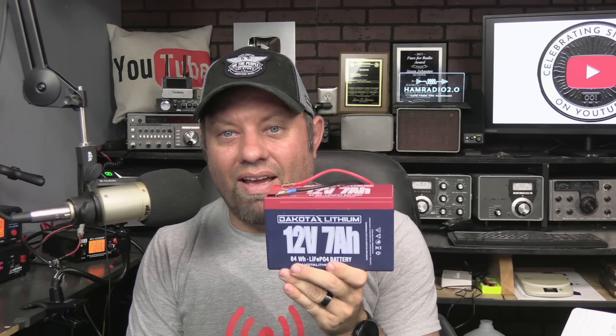Again, this is a Dakota Lithium — a US company sold from and supported in North Dakota. So far I really like this test. I like the weight of this battery and I like the test results. We're going to take it out in the field, plug it up to a radio, and do some actual usage with it — you'll see that in an upcoming video. Put your comments below and let me know what you think about this battery, if you've ever used one. We'll talk to you next time.